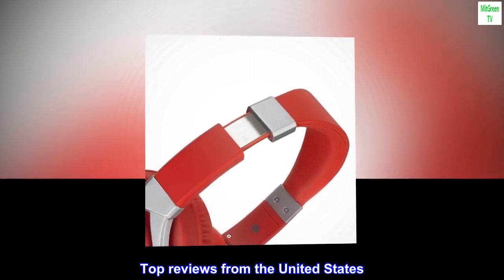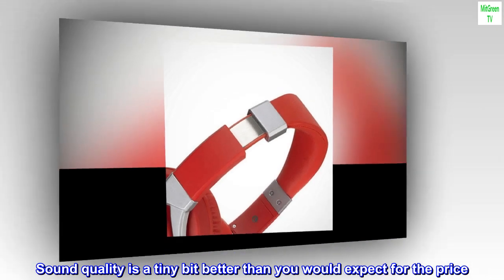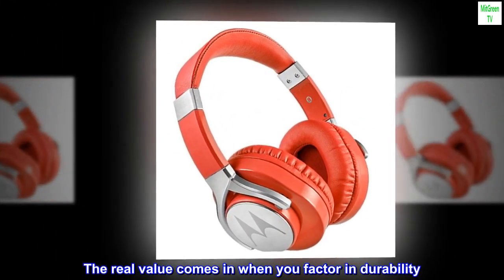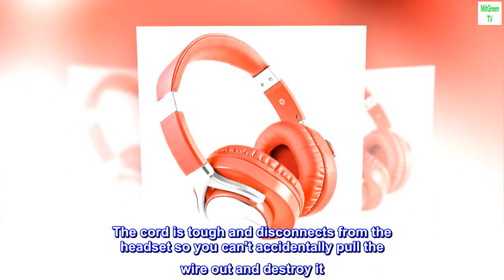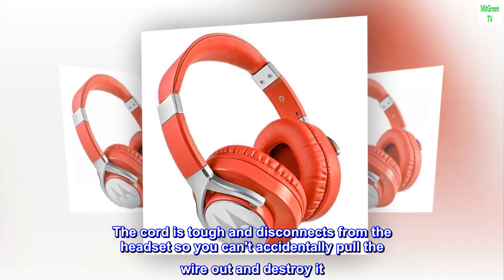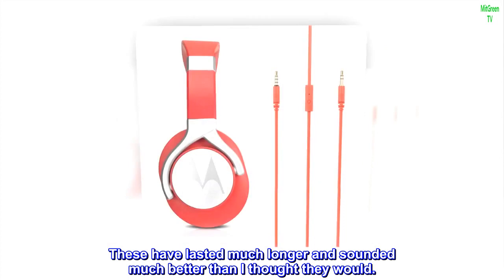Top Reviews from the United States: Sound quality is a tiny bit better than you would expect for the price. The real value comes in when you factor in durability. The cord is tough and disconnects from the headset so you can't accidentally pull the wire out and destroy it. These have lasted much longer and sounded much better than I thought they would.